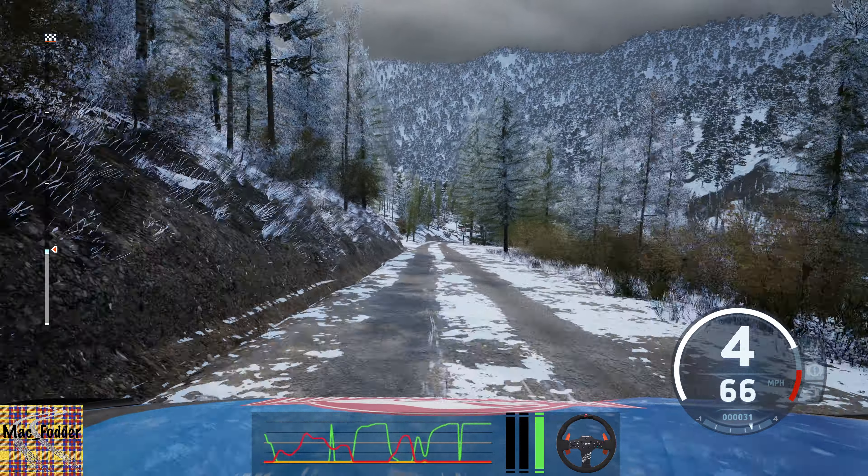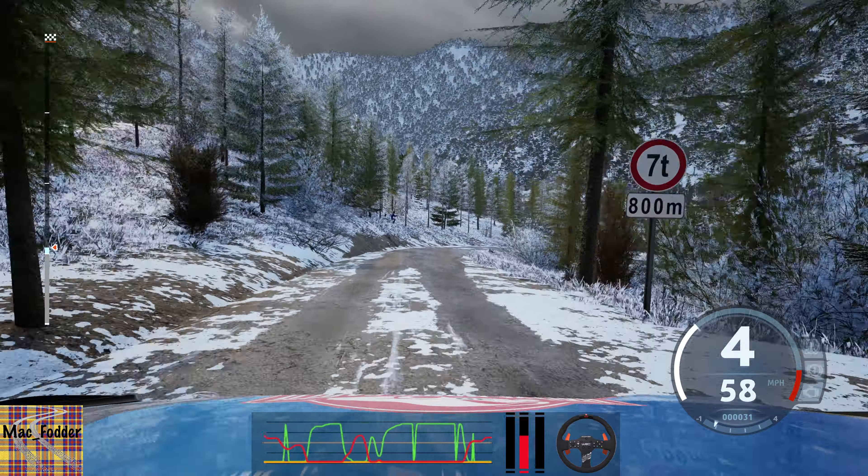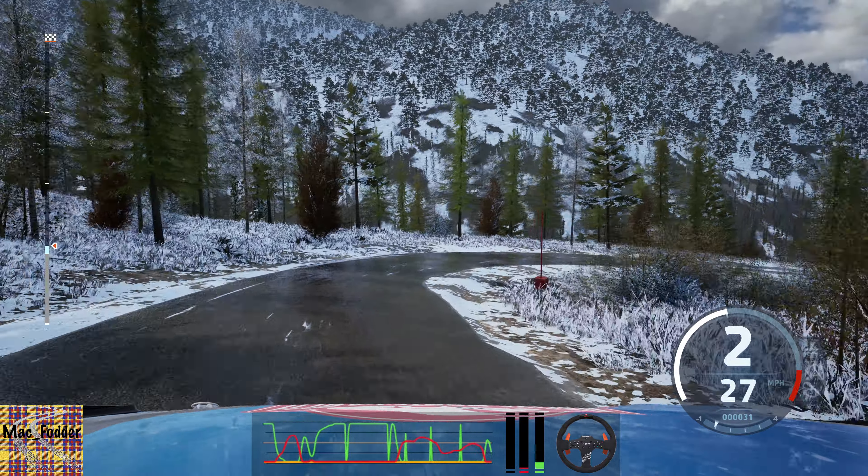Slowing, slight right, tightens. 1, punchy now. 130.